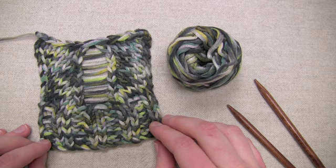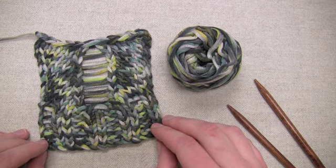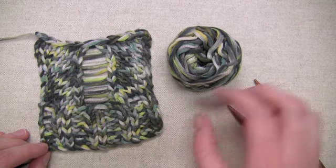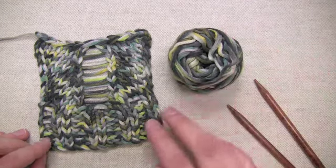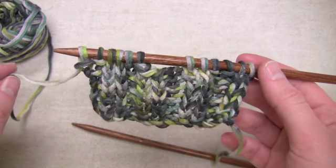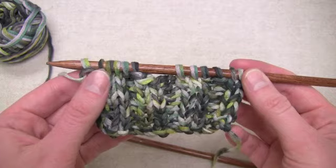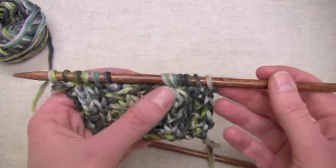Hi, this is Amanda from Barocco and I'll be demonstrating how to work the dropped stitch used in Kabak, our free vest pattern using Barocco Versa. I just finished working my last row of ribbing before we're ready to switch to stockinette and work the setup row for the new pattern stitch.